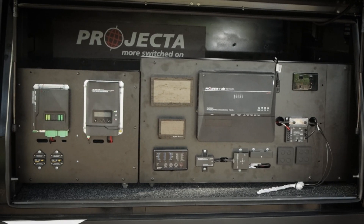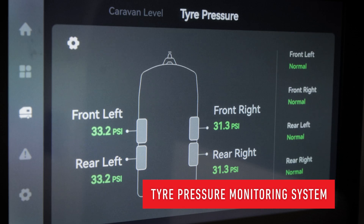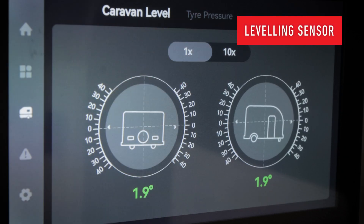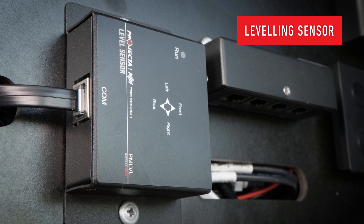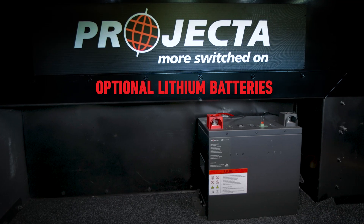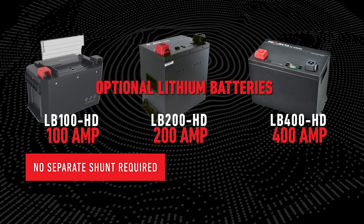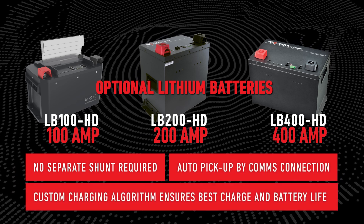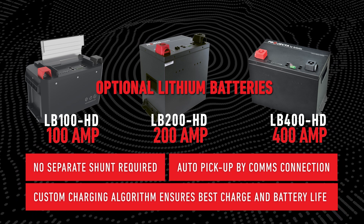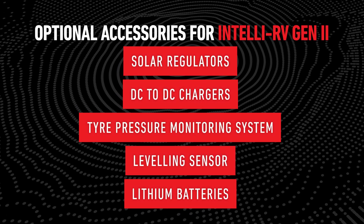And that's the benefit of IntelliRV Gen2. Projector's tire pressure monitoring system allows users to monitor those important tire pressures before and during their journey. The Projector leveling sensor makes light work of finding level ground for RVs, and monitoring this via phone app means users can find the perfect ground as soon as they pull up to their site. The use of Projector lithium batteries negates the need for a separate shunt, and if these batteries are added to the system they will automatically be picked up via comms connection. A custom algorithm specifically designed to charge these batteries will ensure the best charge and maximum battery life. These Projector add-on accessories make the IntelliRV Gen2 even better at making life easier.